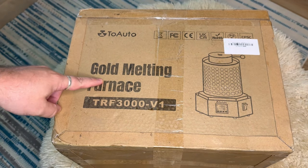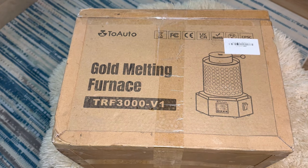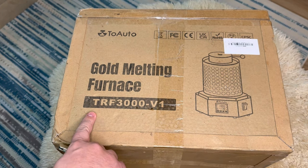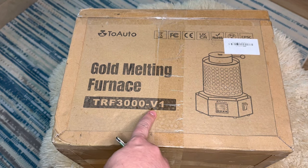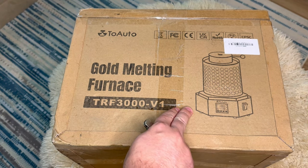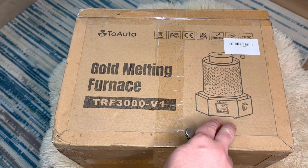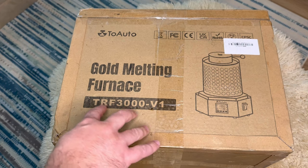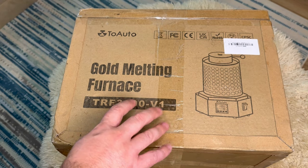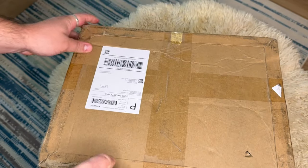What's up guys, it's Ocean here and we are going to unbox this new electric melting furnace from Two Auto. It's a brand new model that looks like it might be called the TRF 3000 V1. I recognize it by this octagonal base - it has a totally different base - and this model heats up a little bit hotter than the old model, so I'm really excited to open it up.